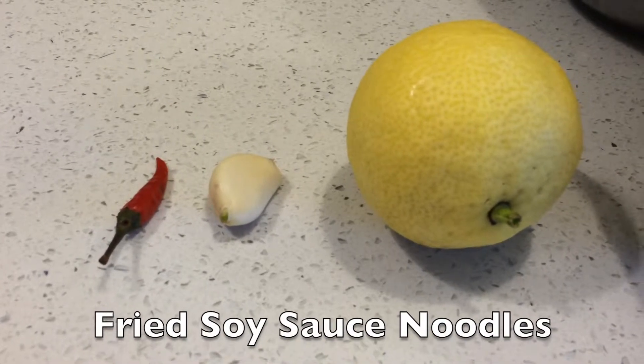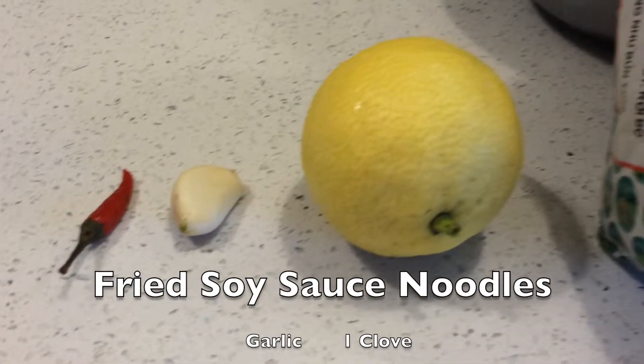In this video, I will be showing you guys how to make fried soy sauce noodles. Here are the ingredients.